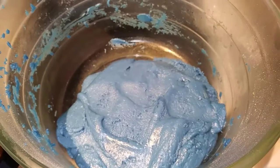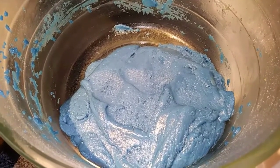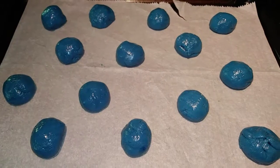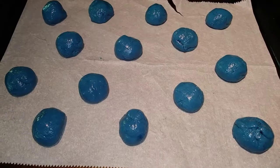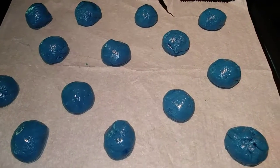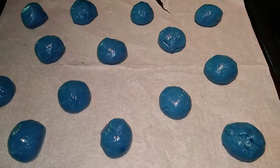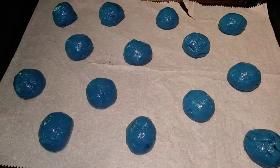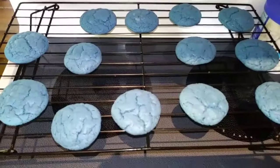Next you just want to go ahead and chill that in the refrigerator for about 10 to 15 minutes, just so it's easier to work with. After your dough has chilled, go ahead and remove it from the refrigerator and take out tablespoon-sized drops and roll those into balls. Then we're going to go ahead and put those in the oven for 8 to 10 minutes. There's no need to flatten them — they will do that all on their own.